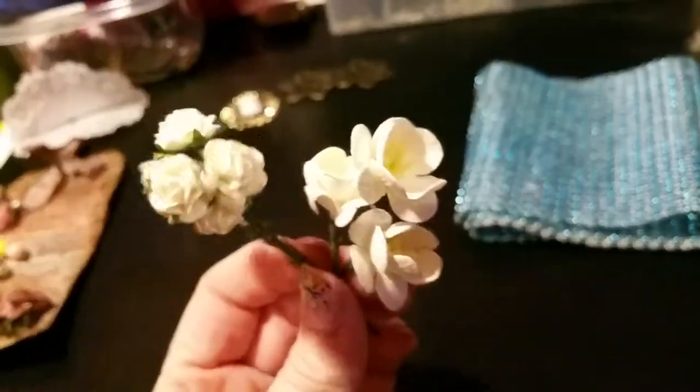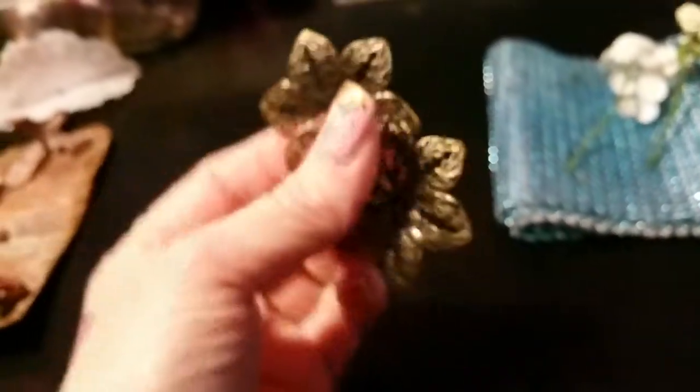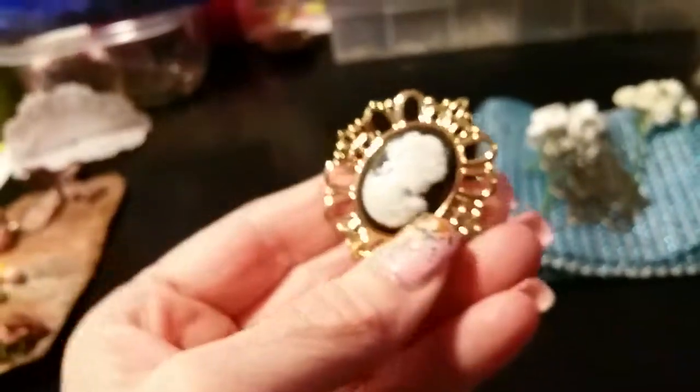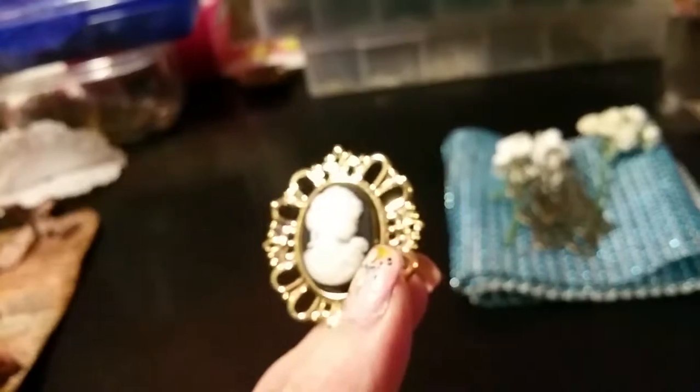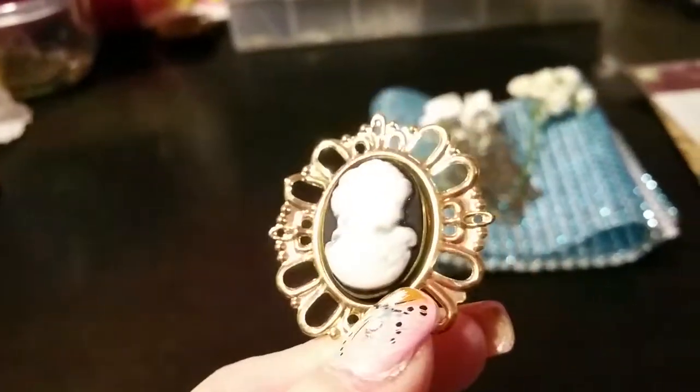She gave me some little itty-bitty flowers which I love. And then she gave me some metal pieces, some filigrees — I love these things, love them. And then one of these cameo pieces, which I love but I have zero of. I don't understand because you'd think I would have gotten some by now since I like them so much.